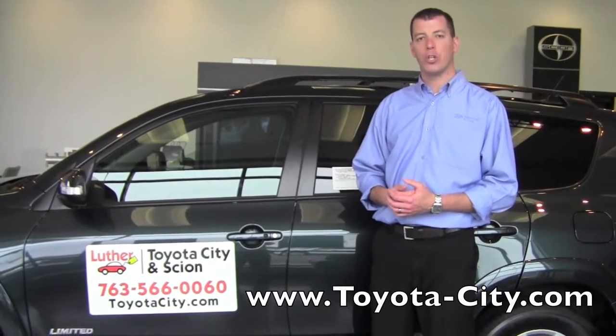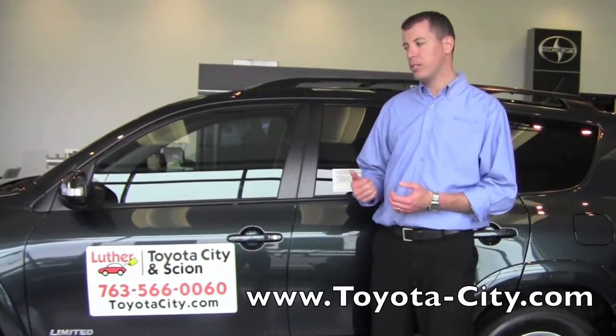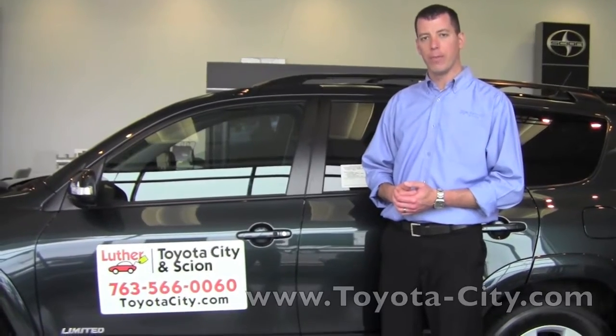Hi, I'm Tony with Toyota City. Today I'm going to show you how to use the turn signals in this 2011 Toyota RAV4.